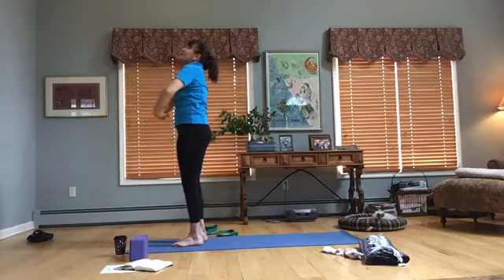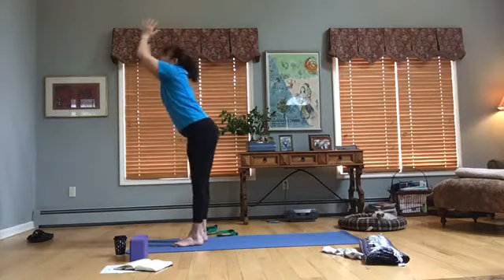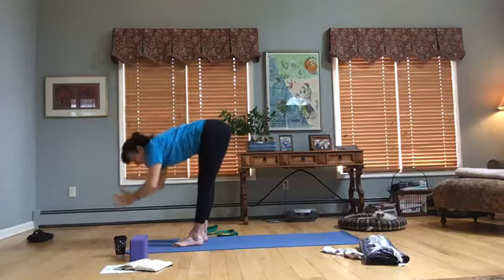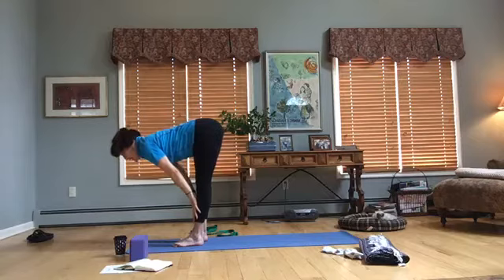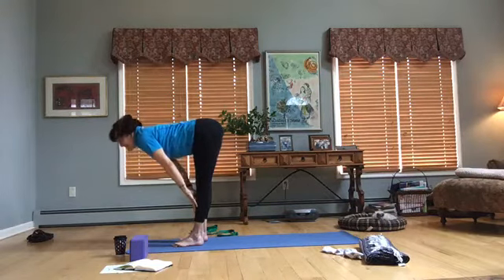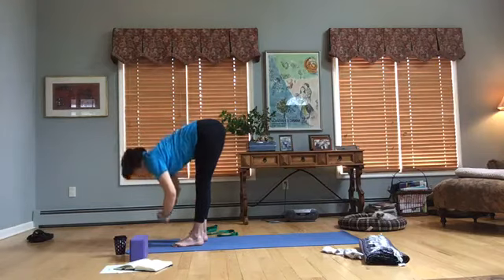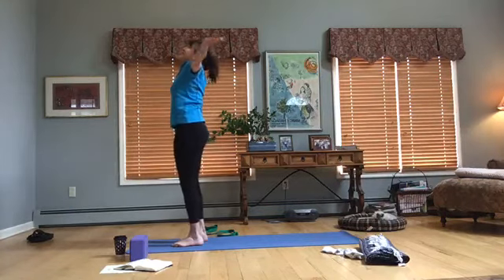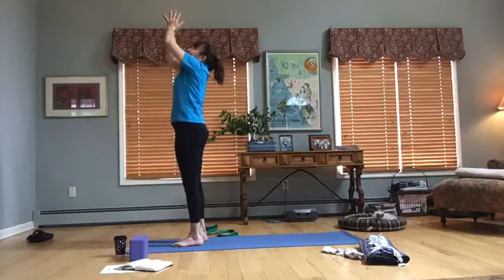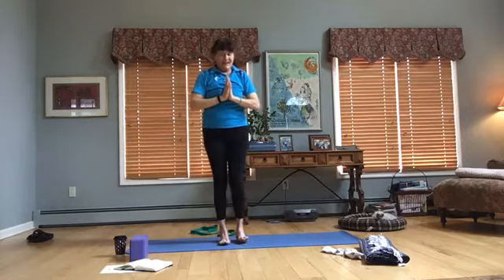One more: inhale up, come back, come forward, bring those hands down, arms on the shins, extend out — crown of the head, shoulders away, inhale, get a nice stretch in the back of the legs, exhale, bend the knees, bring the arms around the body, inhale up, exhale, bring the hands back to the heart. Come back to center.